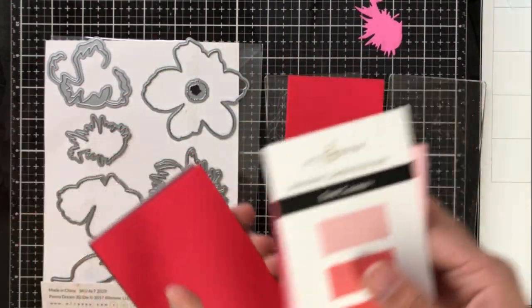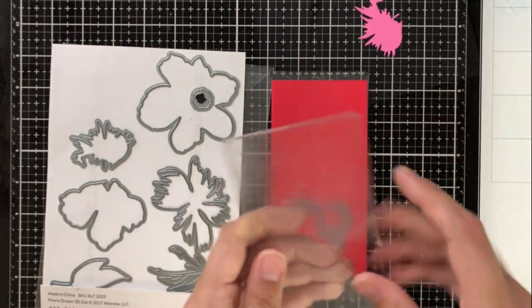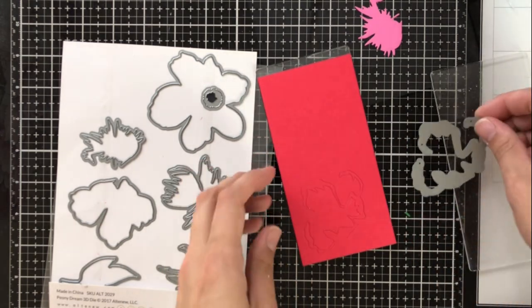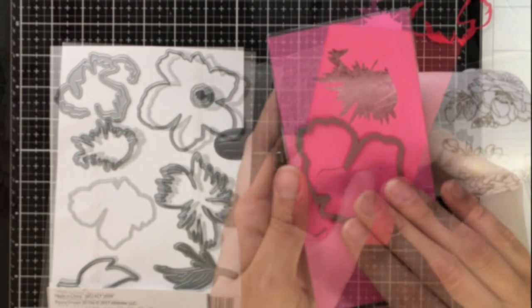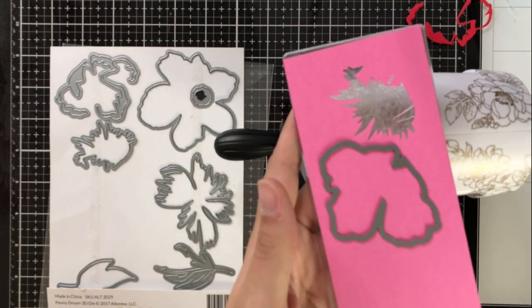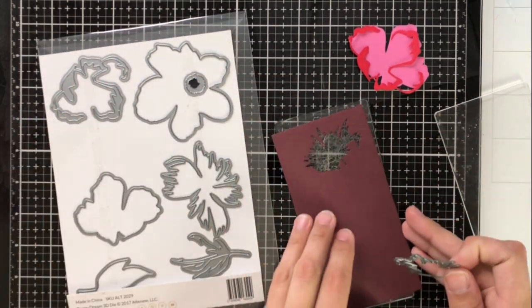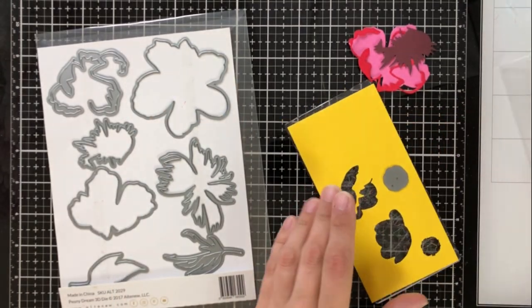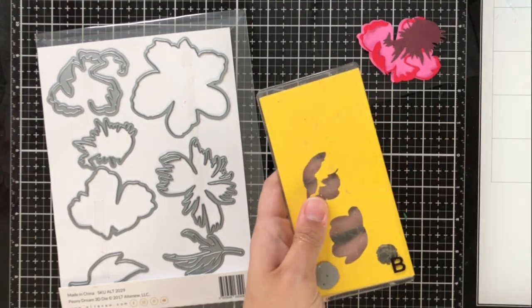Now going into my Red Cosmos pad, I'm using the second-to-darkest shade, Ruby Red, which is a 65-pound cardstock, and cutting the outline of the center petals with this. There was a small mistake — I accidentally cut a different die — so the actual center petal uses the Puffy Heart shade from the Cherry Blossom set, also a 65-pound cardstock. For that other shape I'm going back into Red Cosmos and using Grapevine, the darkest shade in that set at 80-pound cardstock. Then we move to the center of the flower.